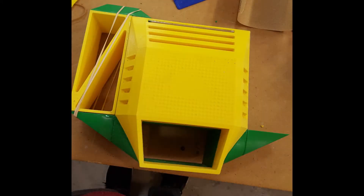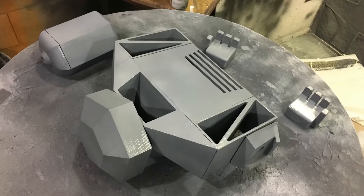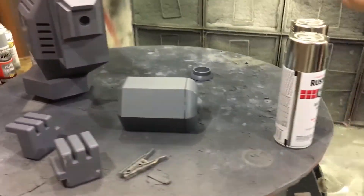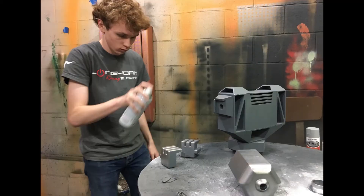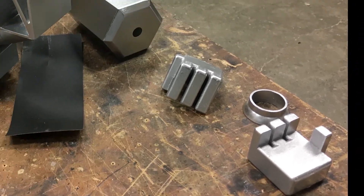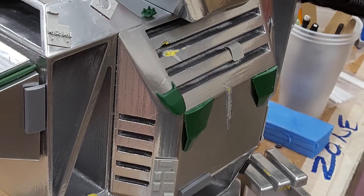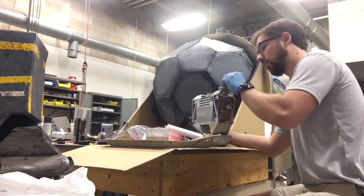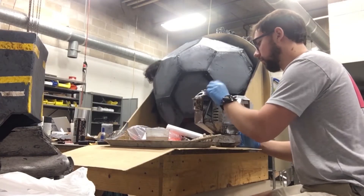The pieces were glued together, primed with filler primer, sanded, primed with normal primer, and sanded even more, slowly working up the grits to achieve a smooth finish. After a couple coats of metallic paint, our bot looked too shiny and new, so we decided to junk up the bot. We added pieces from model kits and deliberately dinged and scarred them. These changes were followed by another round of painting and weathering to highlight the imperfections.